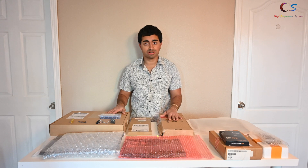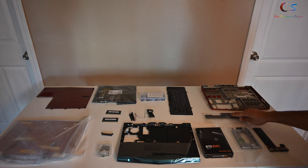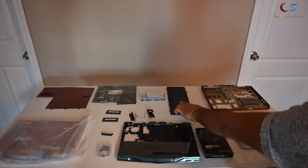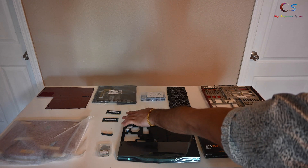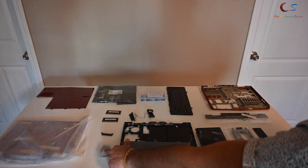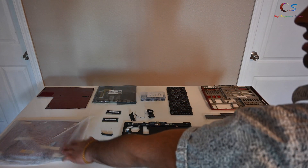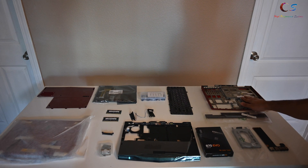These are all the parts: the bottom cover, USB board, hinge cover, hard drive cage, SSD, palm rest, keyboard, screw kit, speakers, RAM that I already had, Wi-Fi card I already had, the SATA adapter, motherboard, bottom cover, and the LCD assembly. We're going to start off with the bottom assembly, speakers, and the motherboard.